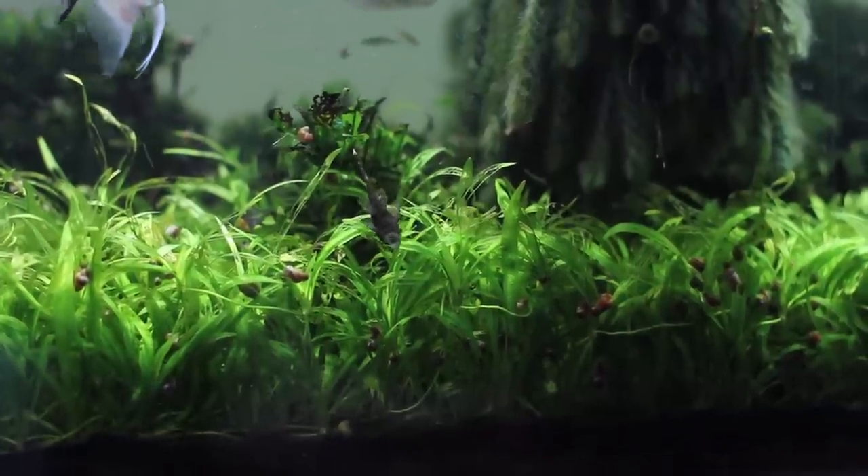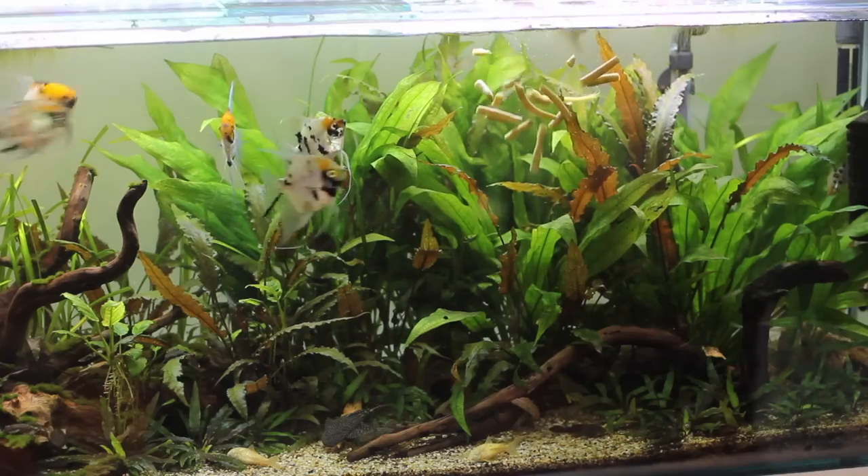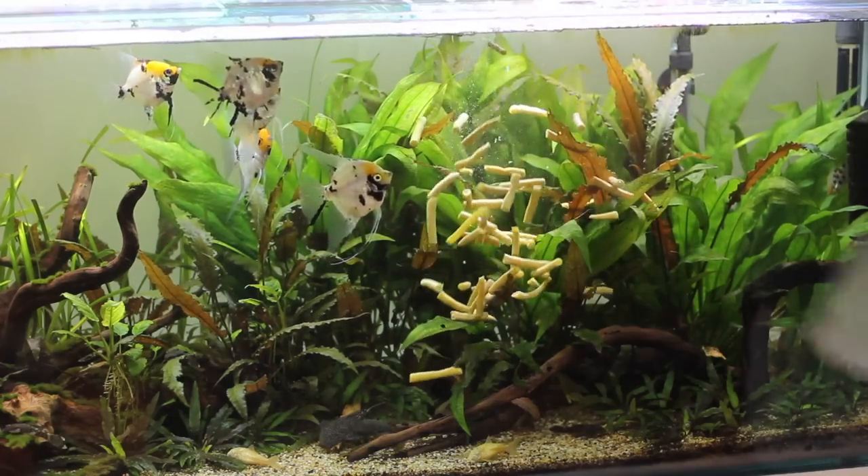The pros of small gravel: aesthetically it looks the best in my opinion — really natural and good looking. It's also excellent for growing rooted plants — probably the best besides specialized substrates. It does hide waste and keeps your aquarium clean for longer than a bare bottom tank. Some of that waste getting into the substrate is important — it feeds the beneficial bacteria and acts as a natural fertilizer for plants, which is really beneficial.